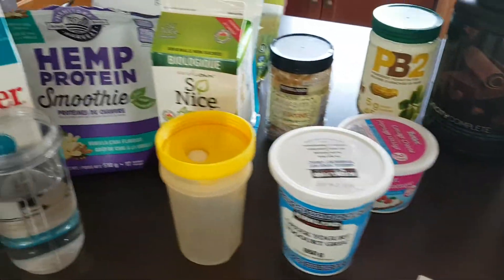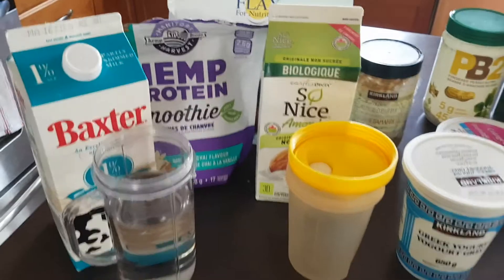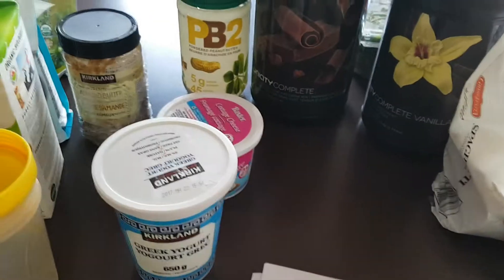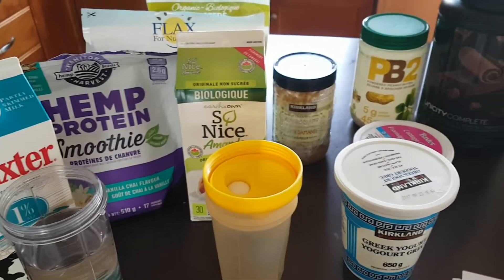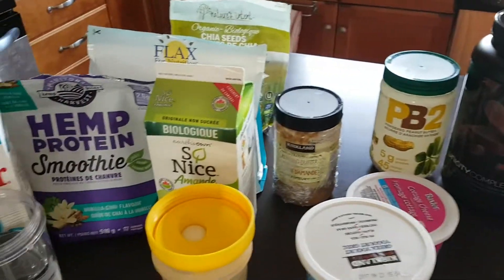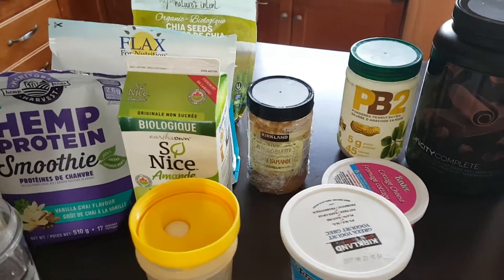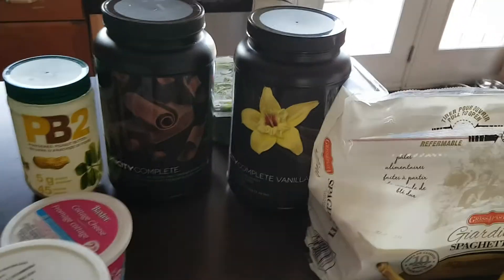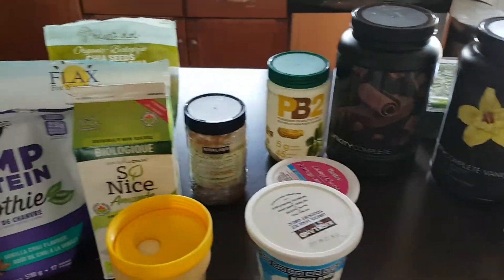Most of this stuff you can get at Costco. The yogurts come in three or four packs and aren't too expensive, and they last a long time. Build this into your routine gradually — you don't have to go out and buy everything at once. I personally like variety, which is why I keep both a vanilla and a chocolate on hand so I'm not eating the same thing every single day.